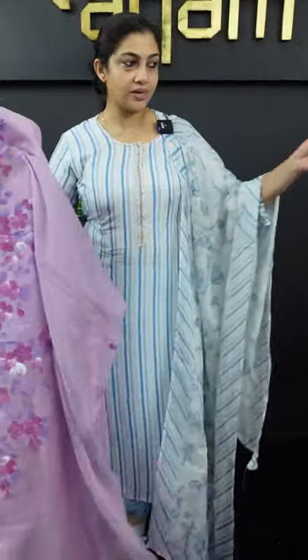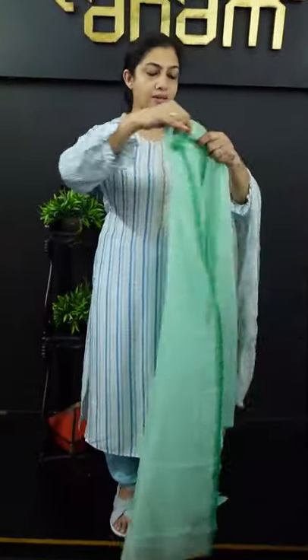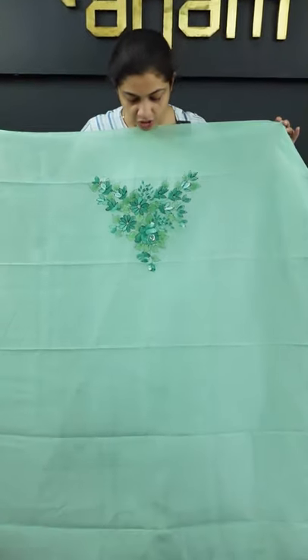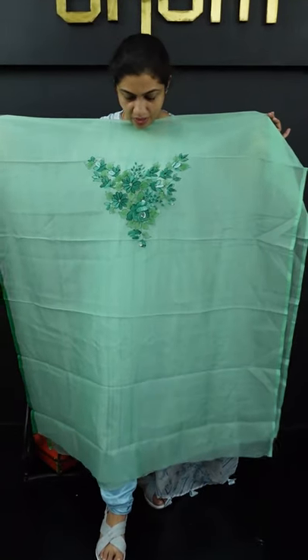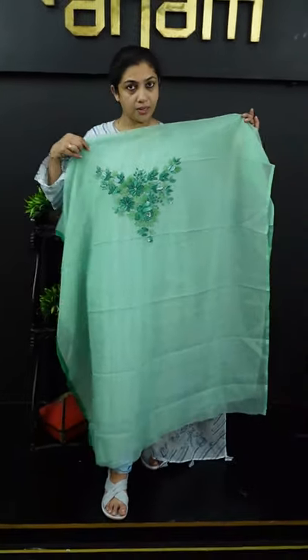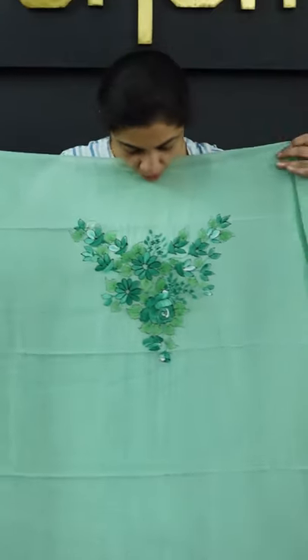The next color is Pista green. The top is also made in one layer called Pista green color — some might call it a teal green color. It also has white and pink shades. This is the front portion, and the back portion has a single flower. We have a border design on the sleeve. This is the top design.